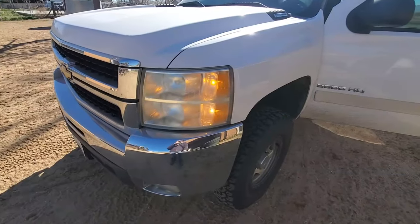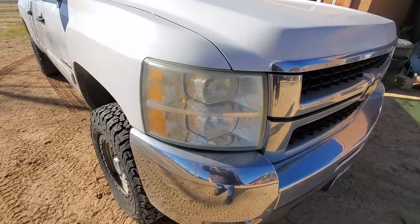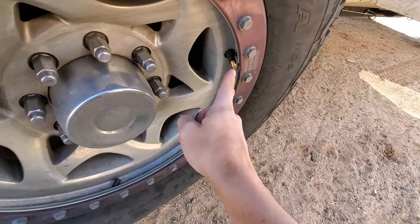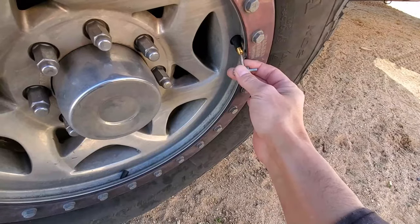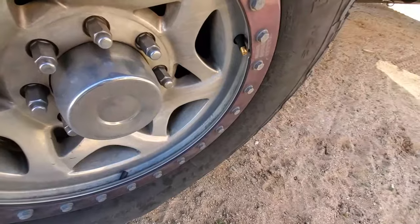It says tire pressure learning active. At the driver's side, this marker light is turned on. It will turn on the marker light for which side it wants to show you — this is the passenger side, the light is off. So you take something and depress the Schrader valve inside of the tire valve. That is the little teeny button on the inside. You don't have to use a Schrader valve tool — I just happen to have one. You push this until the tire deflates enough that the horn beeps once.